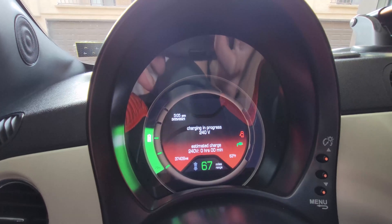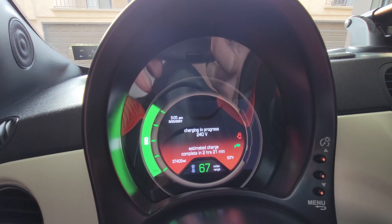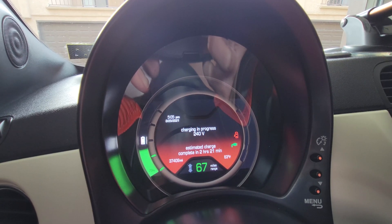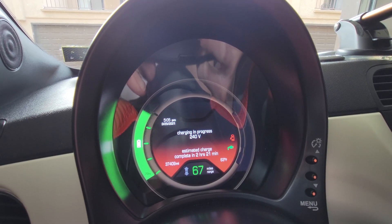Right away you can see it's reading 240 volts. It won't be as fast as a level two charger, but as you can see the time has been cut in half — it was four hours to full, but now it's about two to three hours. Thanks for watching.